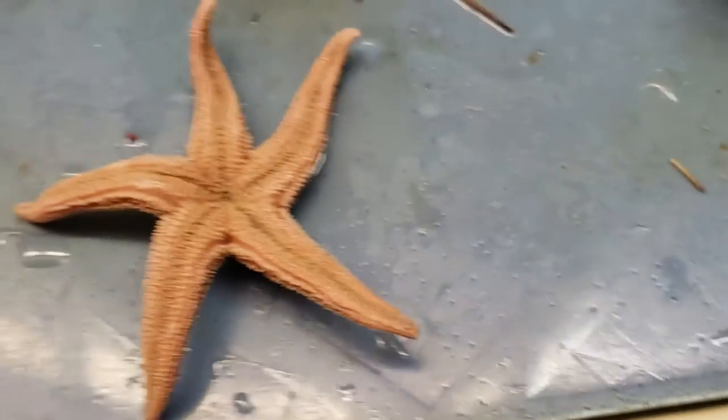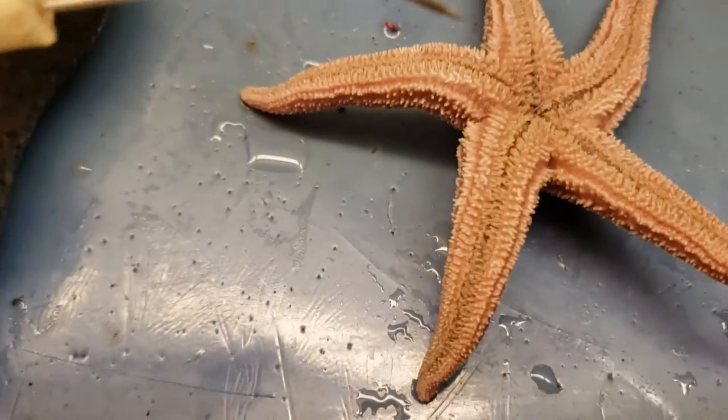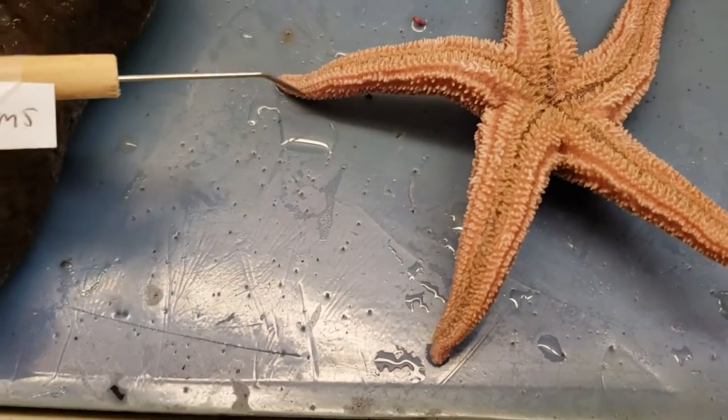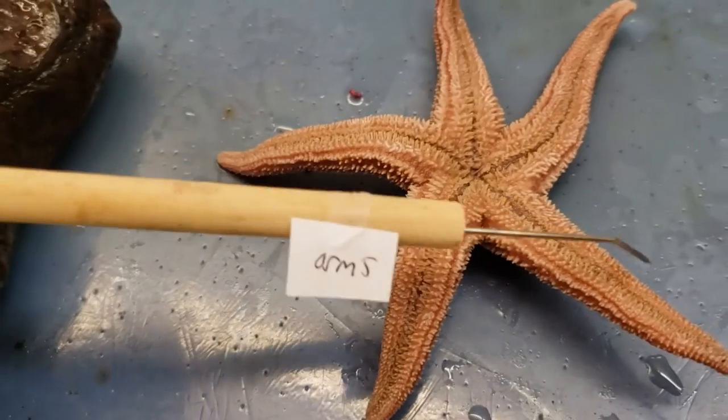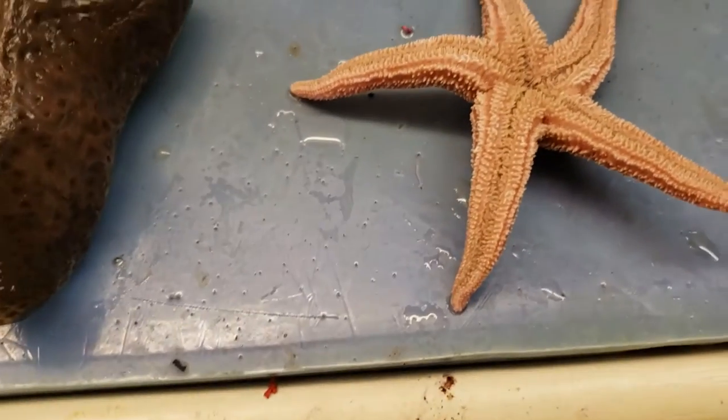Something else they have are arms — three guesses on where those are. But they have five, and they can regenerate these suckers. So there's one, two, three, four, five arms.